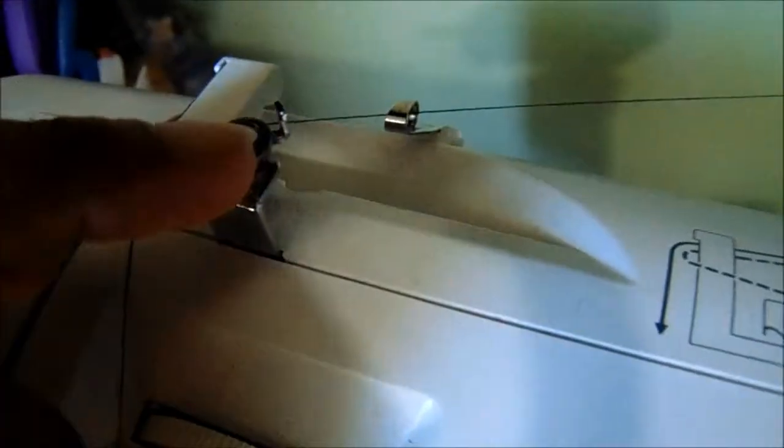You're going to slip your thread underneath the loop that's in the back — there we go — and it should go under there into that loop. Then you're going to take it and go under this second ledge here.